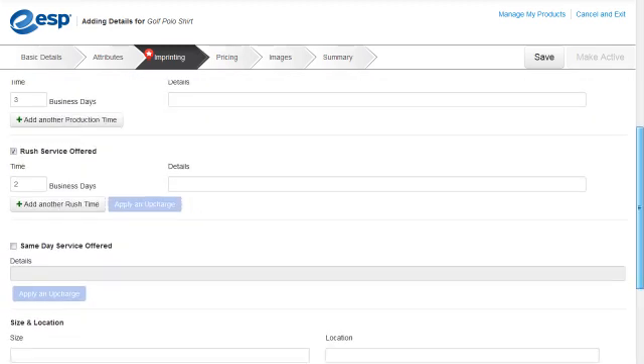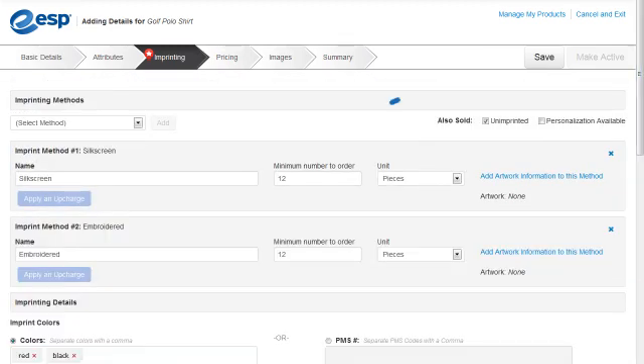Now that we have added our imprinting information, let's click on Save, and then click on the Pricing tab.